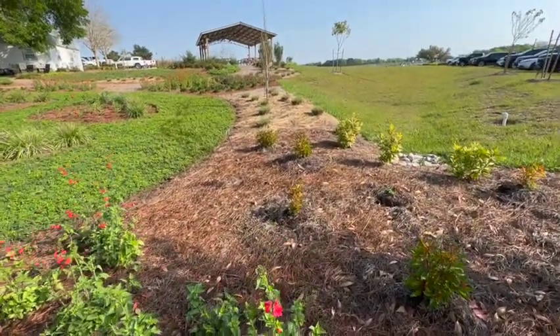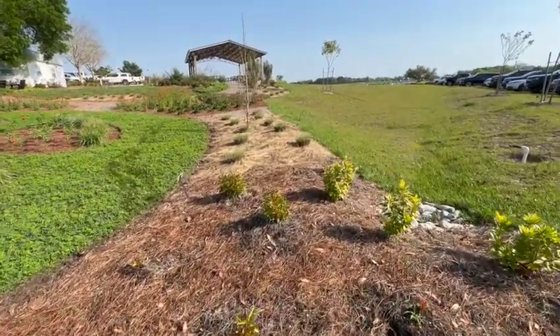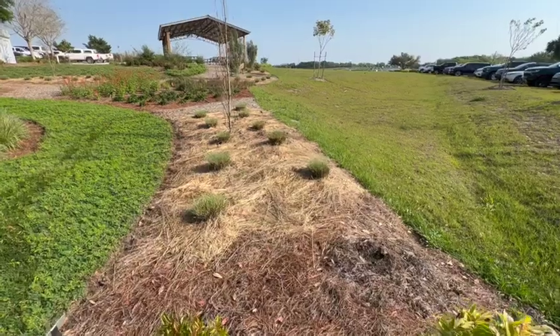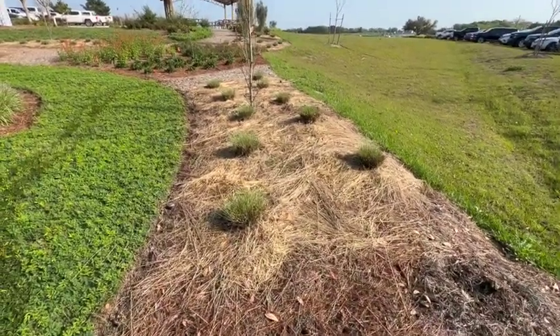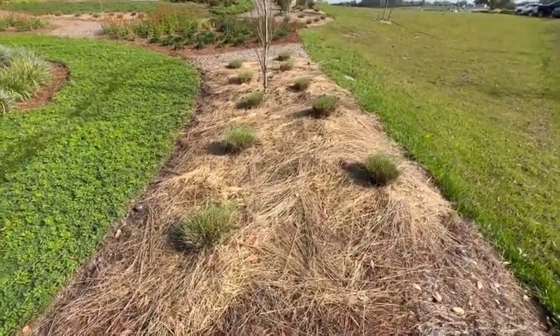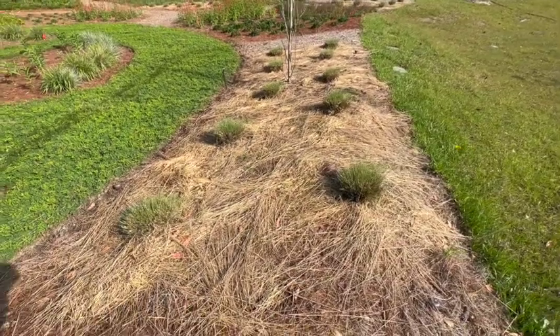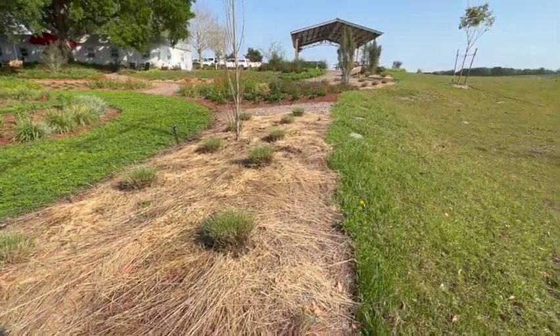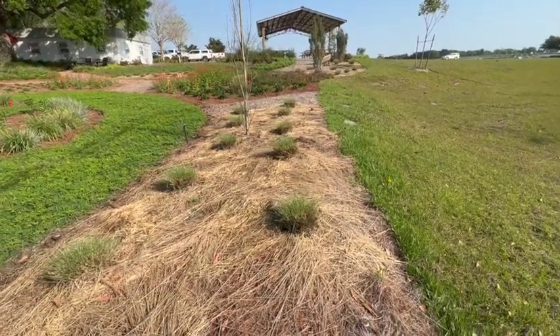Today we want to talk about leaving your grass clippings from your native grasses right in place. Just trim them back two to three inches from the ground, and then put them right down around in a neat order, just like you would when putting pine straw down. There's no sense in hauling this stuff off and taking it to a landfill.